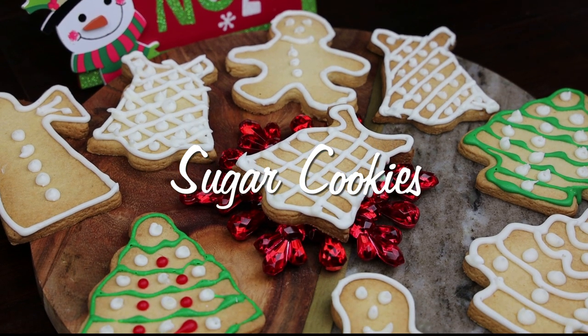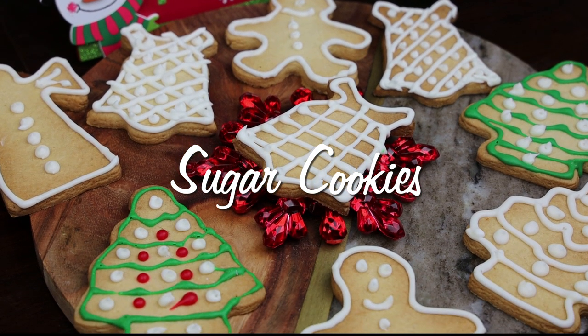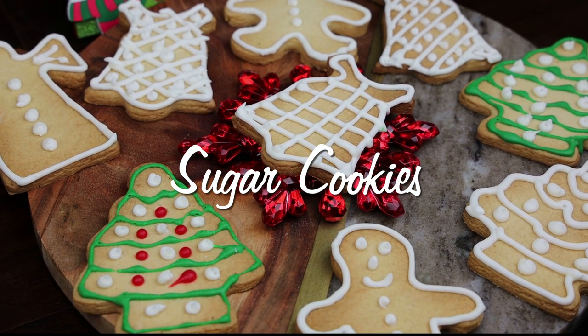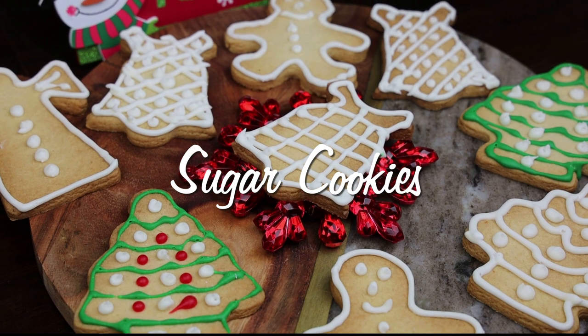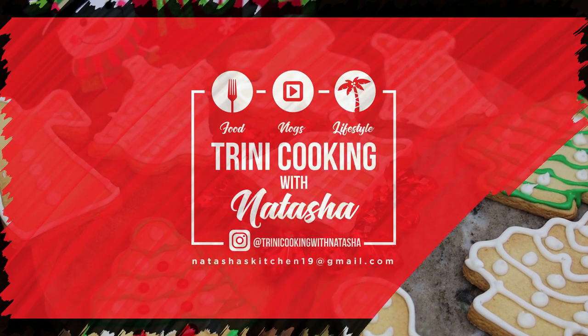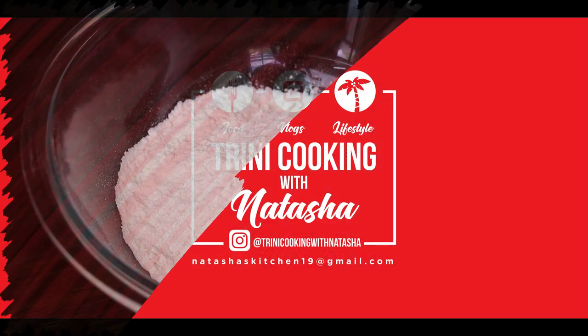Hi guys, and welcome back to my channel. I know you all have been waiting a long time for this recipe and I'm so excited to bring it to you. I really hope you enjoy it and leave me your comments down below. So let's jump straight into the recipe — let's get started.